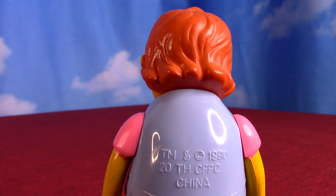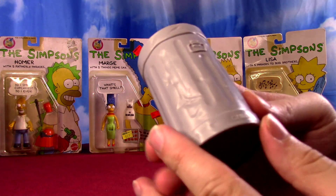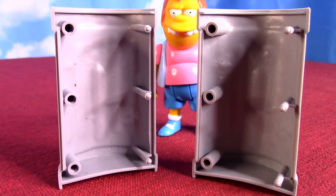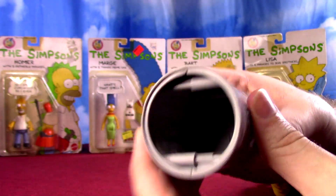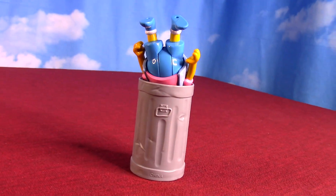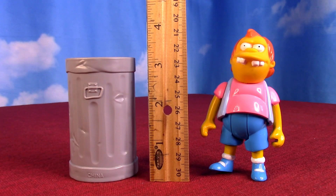Nelson did come with a trash can, because that was kind of famously the early episode putting Bart in the trash can and rolling him down. In the package it came apart because it was too big, so you have this half-and-half where they go together. It makes a nice trash can you can stuff Bart inside of — got the handles molded, a couple of special dents, but no lid. No other characters extra besides the main family.